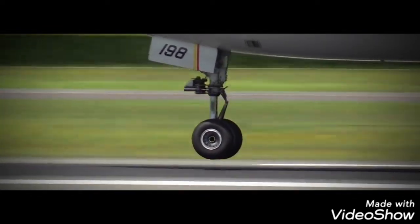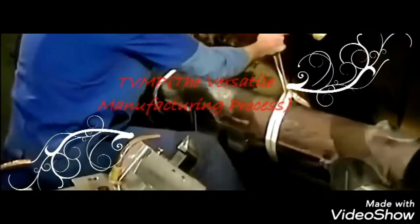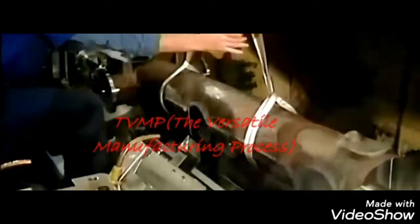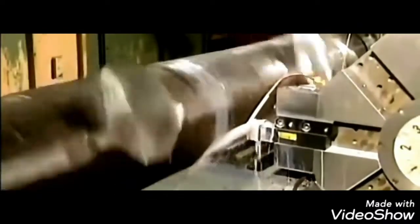Initially they take a 300M steel rounded steel billet and put it into a digital lathe machine, which will be used in the manufacturing of our central shaft. They use oil and water to cool the part during processing because it heats up due to friction.